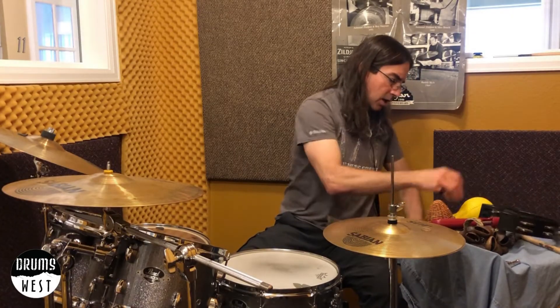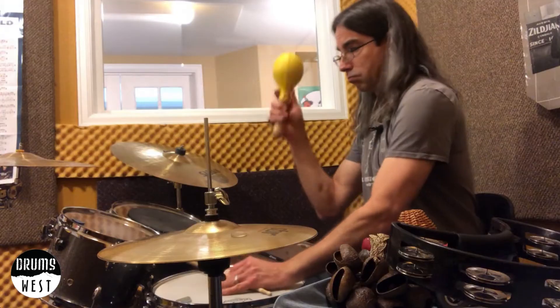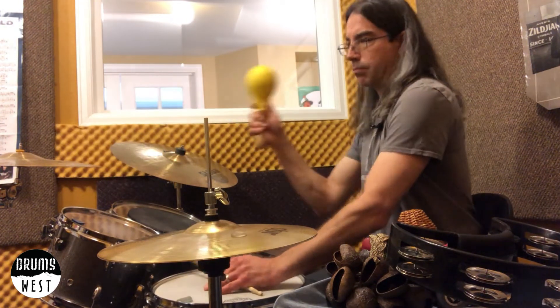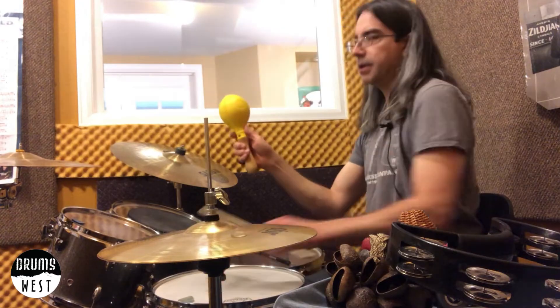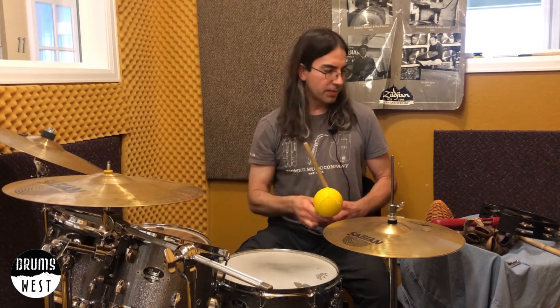Let's see the last one here — just a single maraca. These are a lot louder and come in all different shapes and sizes. This one's a plastic one, pretty loud. All of these motions are pretty small motions. We don't need to exaggerate with a big motion — just a nice, small, compact motion. Relax the arm so you're not tense. That's really the key, and just experiment and have fun.